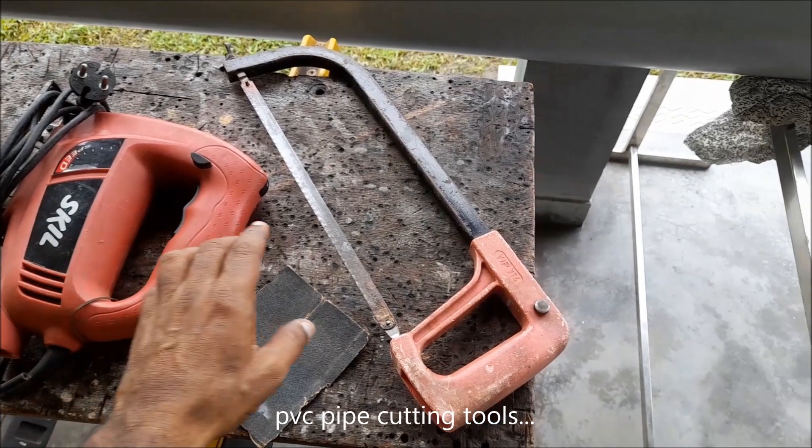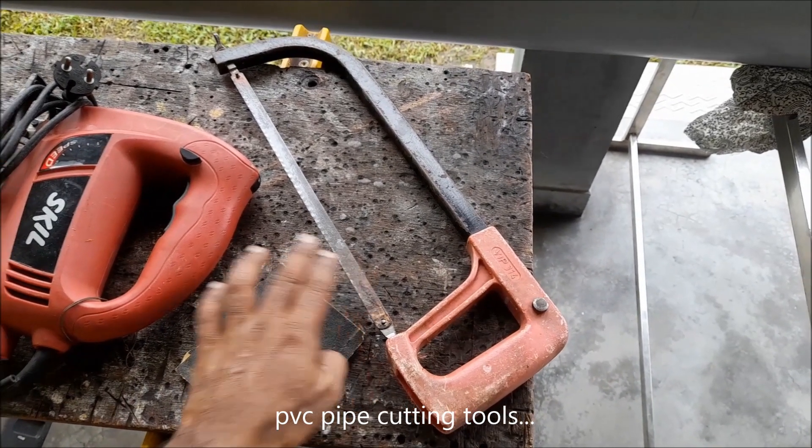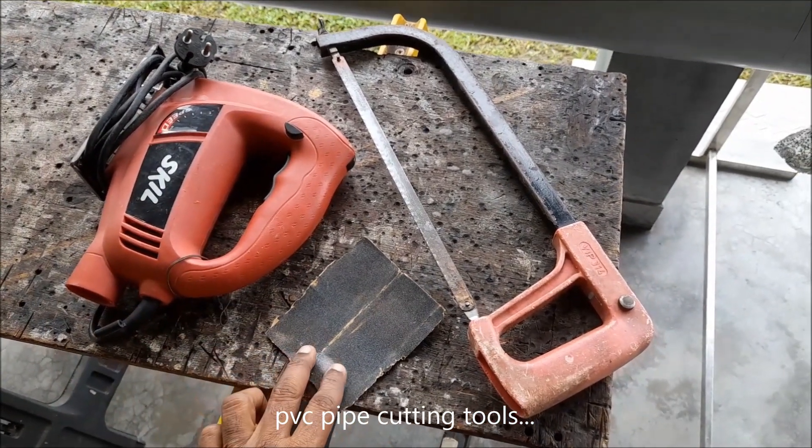For cutting the PVC pipes, we need a simple hacksaw, a jigsaw, and a piece of sandpaper.